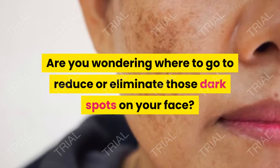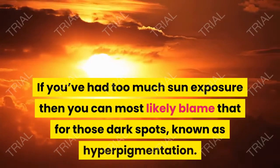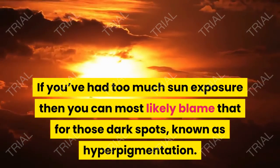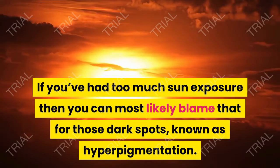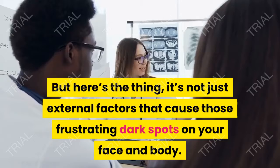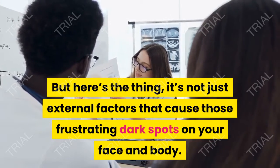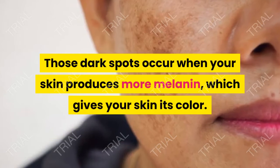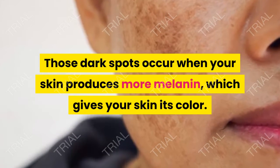Are you wondering where to go to reduce or eliminate those dark spots on your face? If you've had too much sun exposure, you can most likely blame that for those dark spots, known as hyperpigmentation. But it's not just external factors that cause those frustrating dark spots on your face and body. Those dark spots occur when your skin produces more melanin, which gives your skin its color.